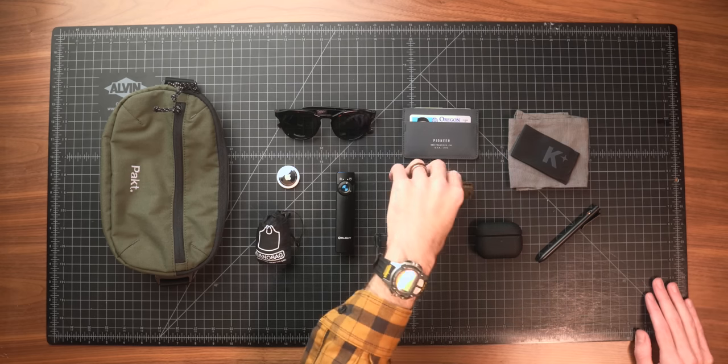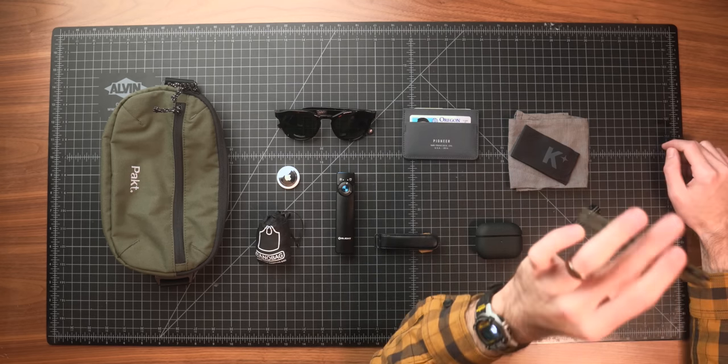Starting off with a new knife, I've been checking out the Civivi Kadis. If you've been around the channel for a while, you know I'm a huge fan of Civivi. I think they're just killing it in the budget blade market — quality versus price. The Kadis is a new release from them. This is a substantial knife.